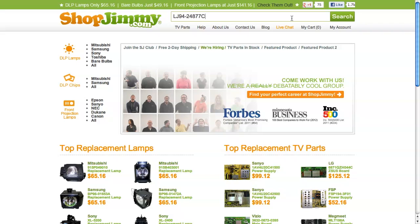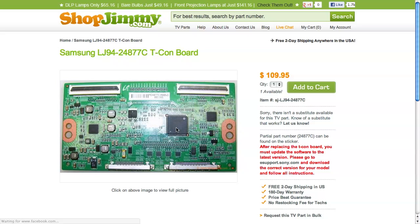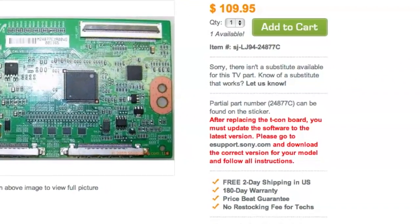ShopJimmy has found that after installing some T-Con Boards, mainly in Samsung and Sony models, the TV may require an update. This may require pressing the TV or remote control buttons in a specific order or uploading new firmware via a USB flash drive. Make sure to check the notes on any relative ShopJimmy product pages to see if an update is required for your specific T-Con Board.